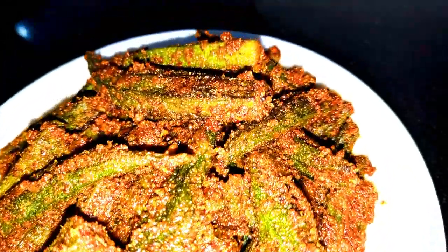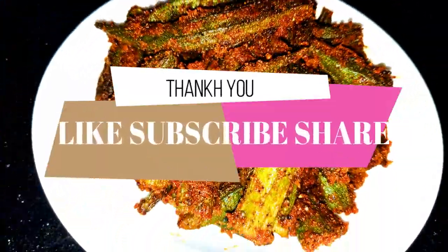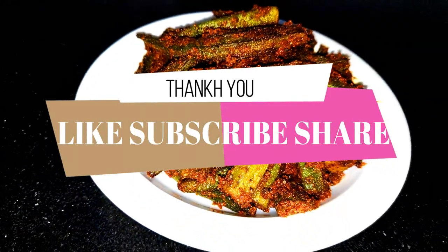So try this recipe, friends. Please like, share and subscribe.